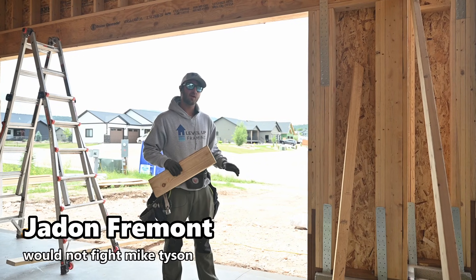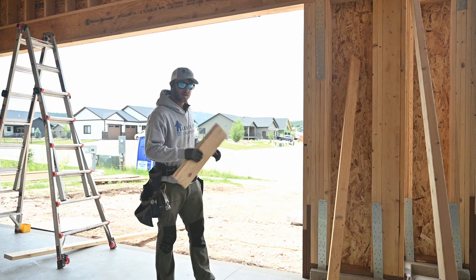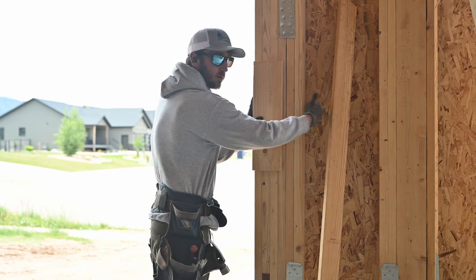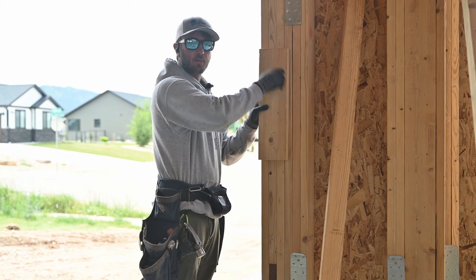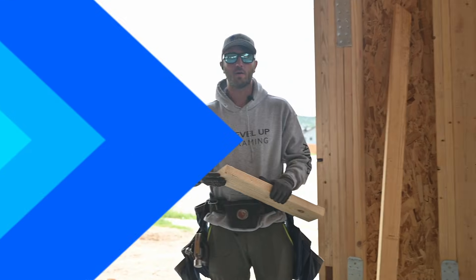Hey guys, in this video we're going to be talking about nailing on your garage door perimeter board. This is the board that goes flush to the garage door on the inside. The drywall will come up here and the garage door guys are going to install their rail right on this board and their spring up top. So let's get to it.